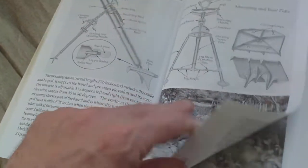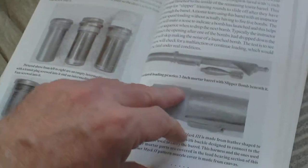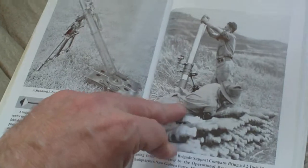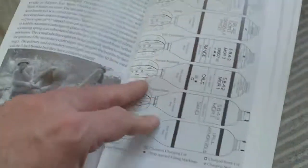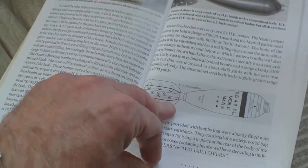Three-inch mortar: everything you need to know — the sight, the bombs for the three-inch mortar, percussion fuses, bomb carriers and transit cases. Then the 4.2-inch mortar, with exactly the same layout as the previous ones — 4.2-inch mortar bombs.